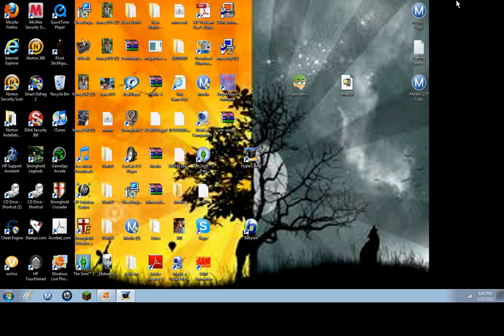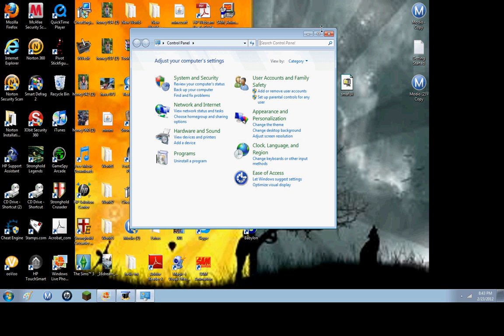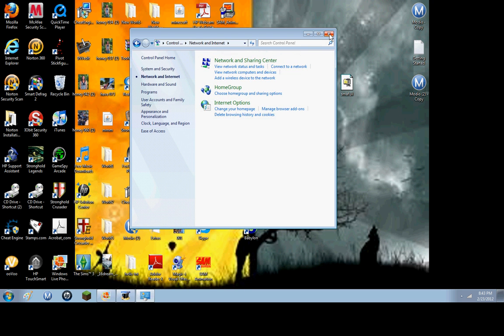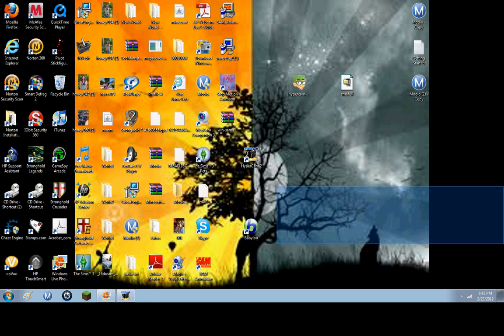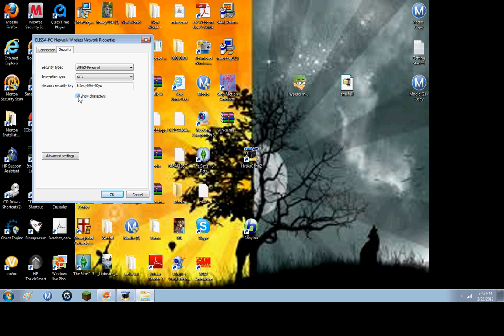I saw videos on YouTube which are way too complicated — you have to go to like computer, app data, sometimes you have to go to Control Panel, it's just like network and blah blah blah, it's way too complicated. This one: go down here, go here, Properties, and you have your password. Super easy.